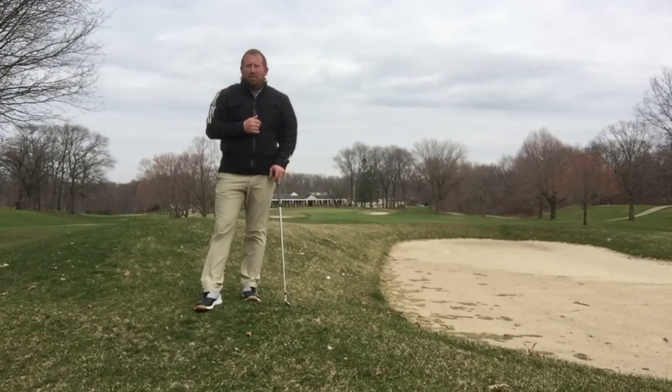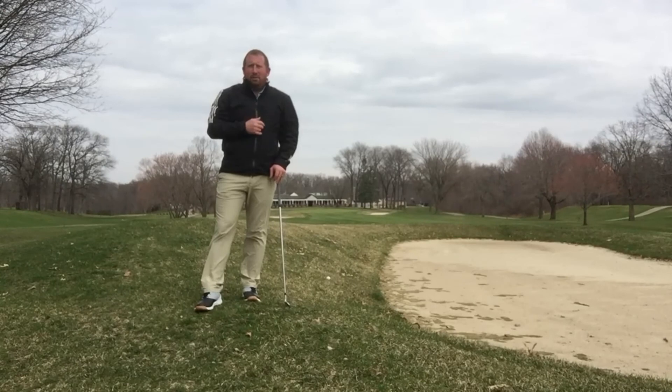Hopefully we're back out on the golf course soon. Looking forward to seeing you all — let me help you play better golf. Thank you.